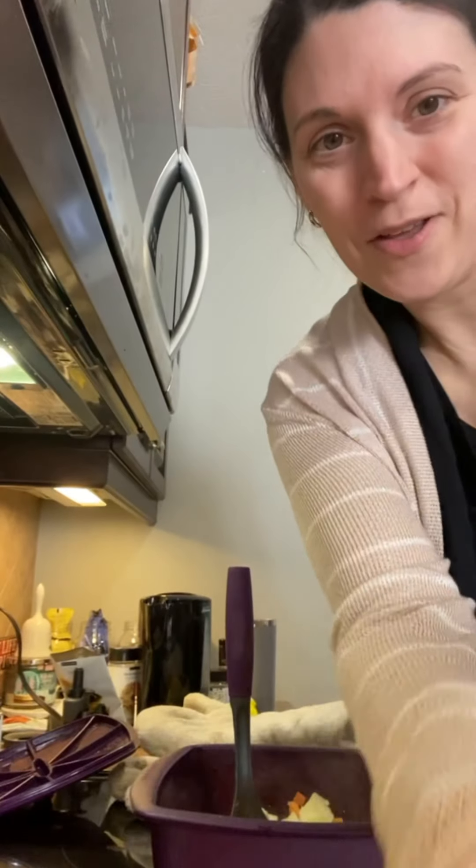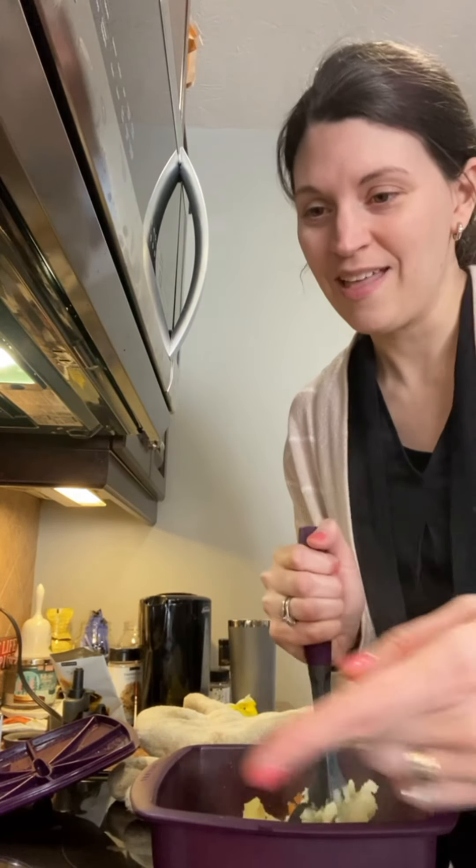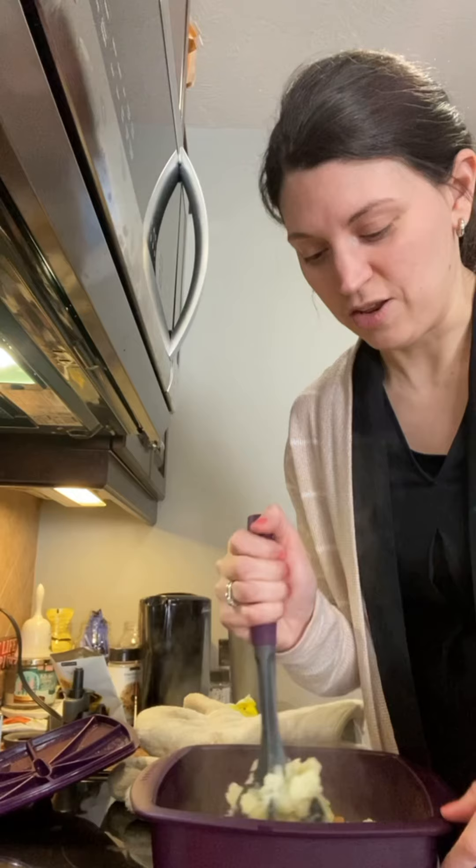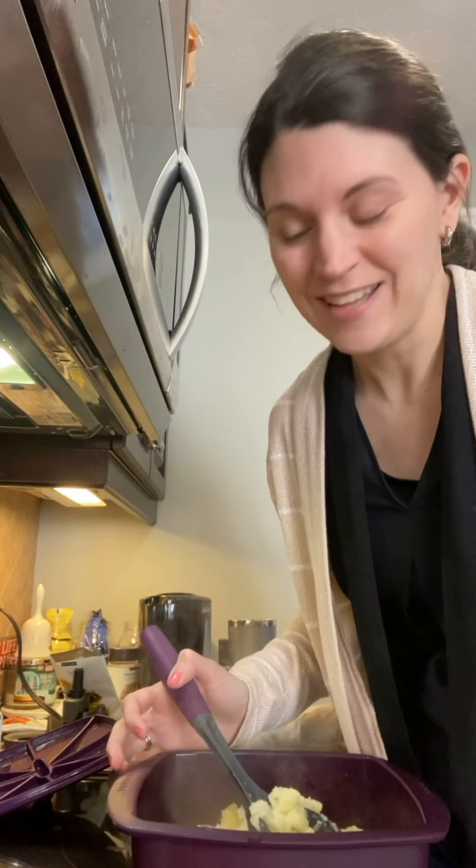I'm going to finish this up — put some oat milk in it, a little bit of butter, make them really creamy. Then I'll add my veggies for another two minutes for them to be ready. So transferring my potatoes into another bowl — really easy, really tasty potatoes in a few minutes. Have a good day!